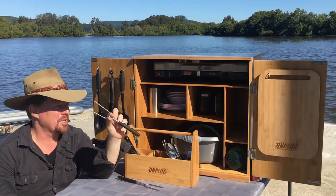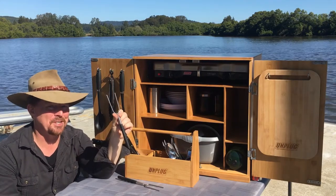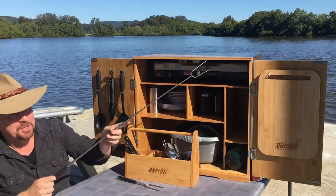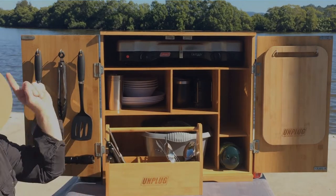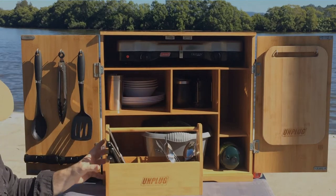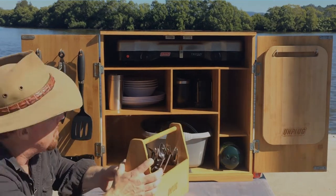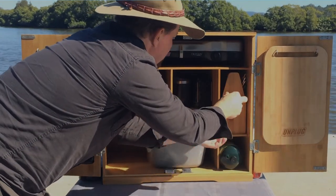We've also got toasting forks — so whether you're doing a cooked breakfast and want to do some toast on the fire, or after dinner you want marshmallows, we have you covered with extendable marshmallow toasting forks. For food preparation you've got the knives and also a solid bamboo chopping board. There's also lots of space in the caddy for you to add all your favourite sauces, salt and pepper, anything you want to customize the chuck box for your own personal needs.